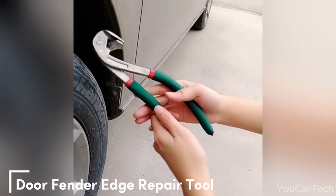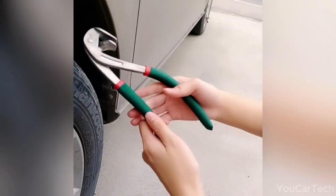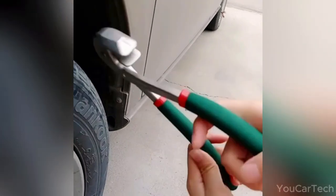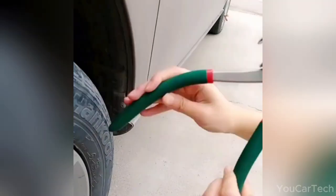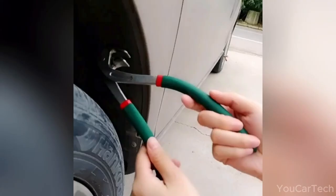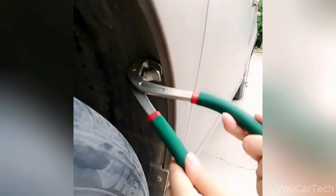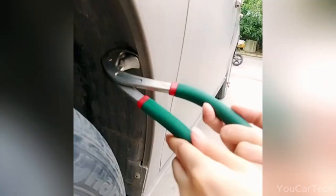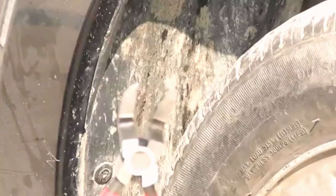Repair car dents effortlessly with this premium cast metal tool. Ergonomically designed for comfort and efficiency, these pliers easily remove dents while reducing fatigue. With a rubber handle and user-friendly design, it ensures a secure grip while swiftly fixing dents. Ideal for smoothing edges and reattaching fenders, it's a must-have for any DIY car enthusiast.